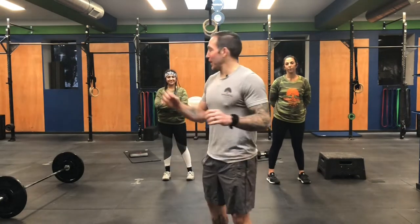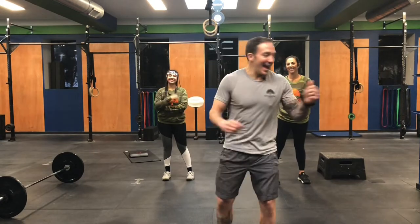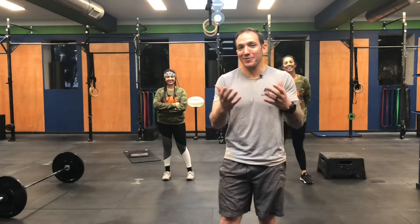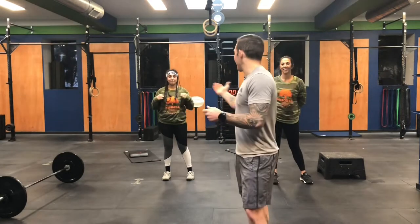What's up guys? Happy Monday and welcome to another at-home workout. We have a banger of a workout to kick off the week. I am joined by coach Susu to my right and coach Marisa to my left. I didn't get the memo that it was camo Monday, but if you'd like to put on a camo shirt to fit in with this crew, by all means do so.